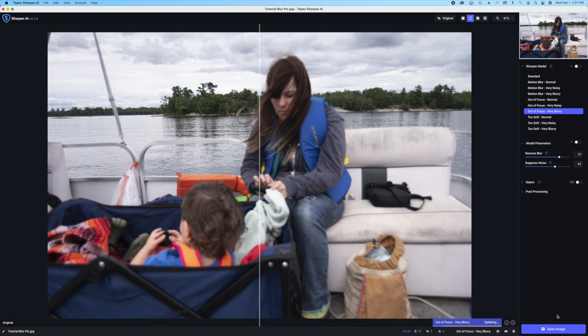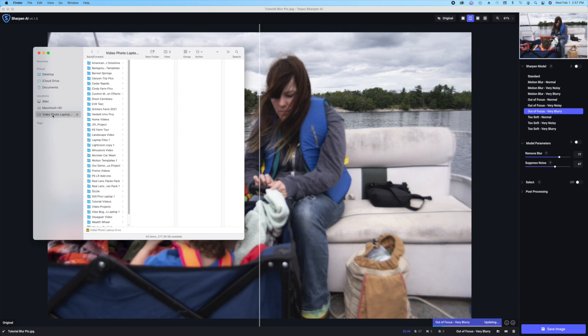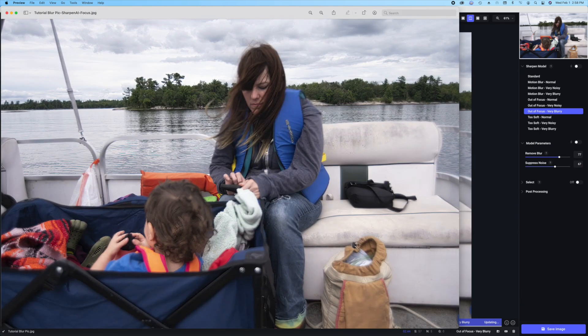Now we'll take a look at the image and where it's at. It went back to here and you'll see the name of this — here it is: Tutorial blur pic dash sharpen AI dash focus dot JPEG. So that's where it is. That's the picture we just fixed, and I'll kind of open it up and there it is. Now you will see a little bit of noise and stuff, but it's a salvageable picture now — I don't have to throw it away. Now I can do something else with it, maybe put it in a slideshow or something. There you have it — Topaz Sharpen AI in a nutshell.